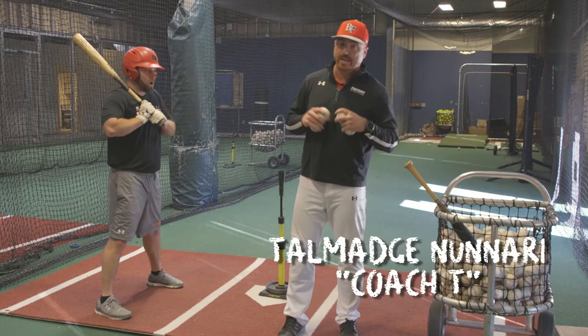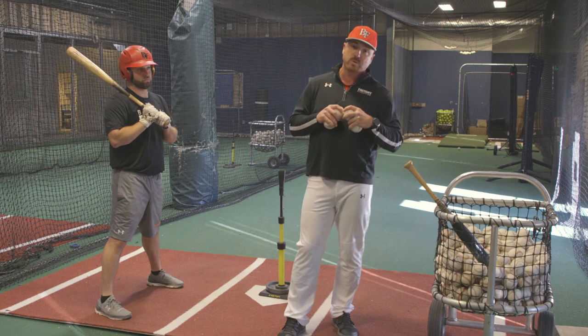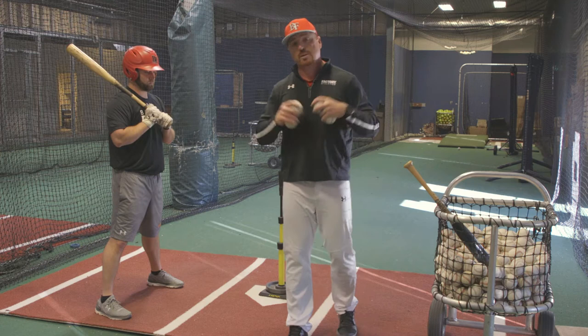Hey, my name is Coach T, National Hitting Coordinator for Baseball Factory. Hope you're doing well. We're up here in the Baltimore area at the headquarters for Baseball Factory in their indoor facility, and we want to break down a couple drills.